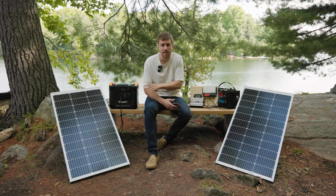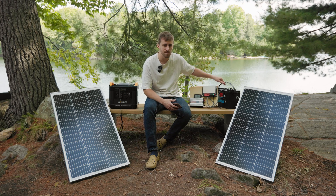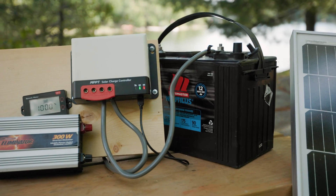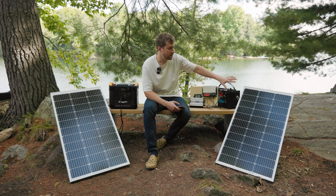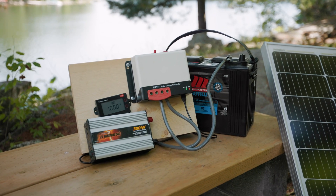Let's go over what we have in each one of these solutions and I'll go over the pricing a bit too. Note everything is in Canadian dollars, so keep that in mind. We've got a 90 amp hour deep cycle lead-acid battery — it's cheap and easy and this is about $200. Then there's a solar panel and a solar charge controller which is around $200.